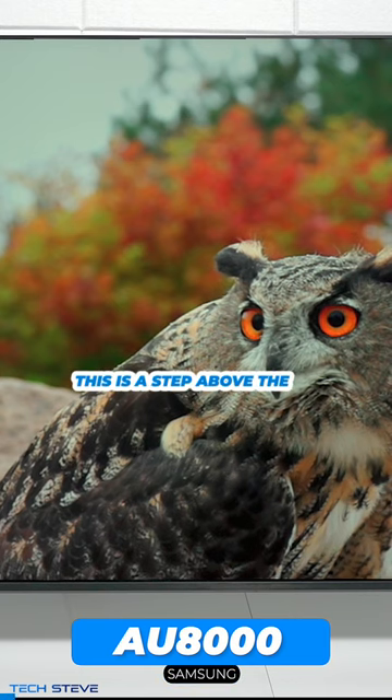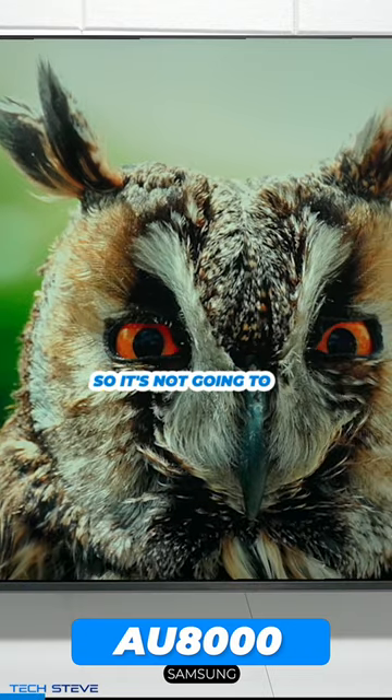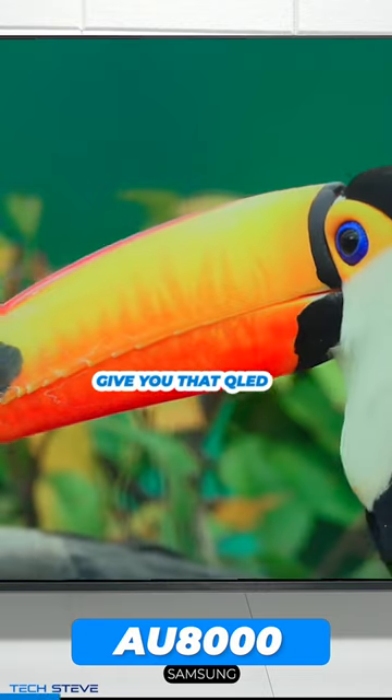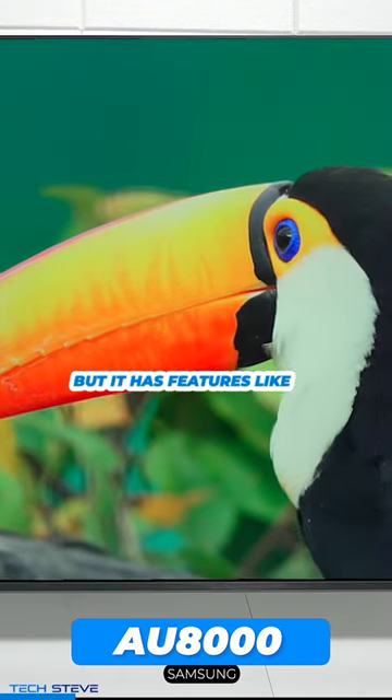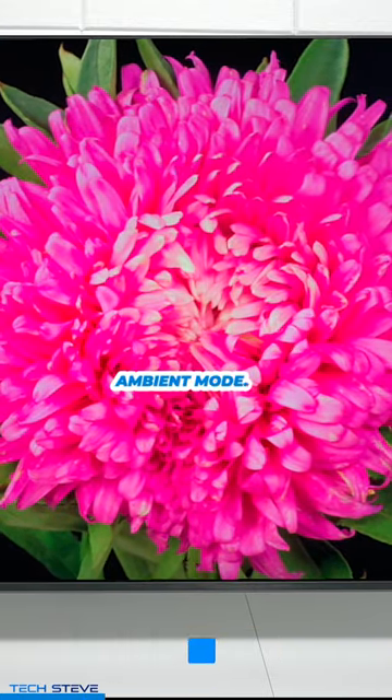If you're looking for a basic television, this is a step above the standard 7000 series from Samsung. It's not going to give you that QLED technology, but it has features like the Crystal UHD processor, and it sports Apple AirPlay and ambient mode.